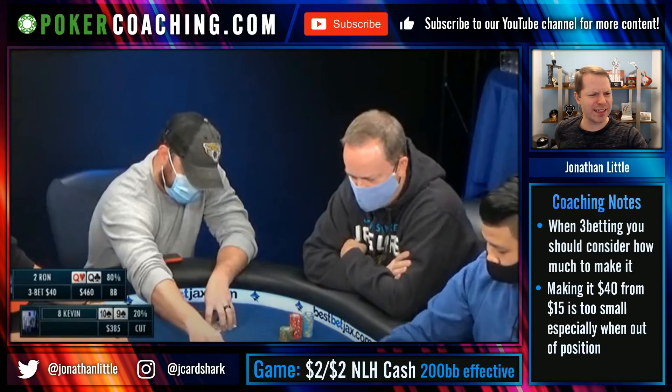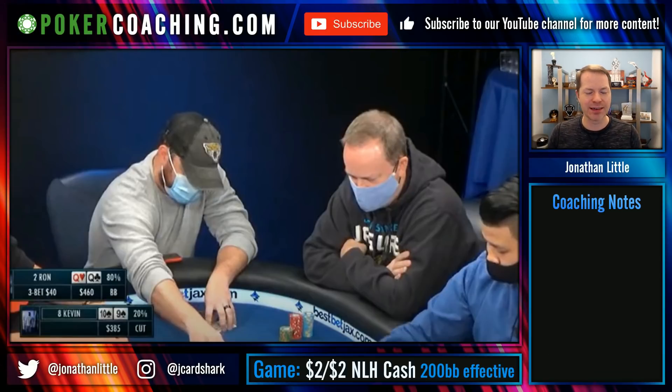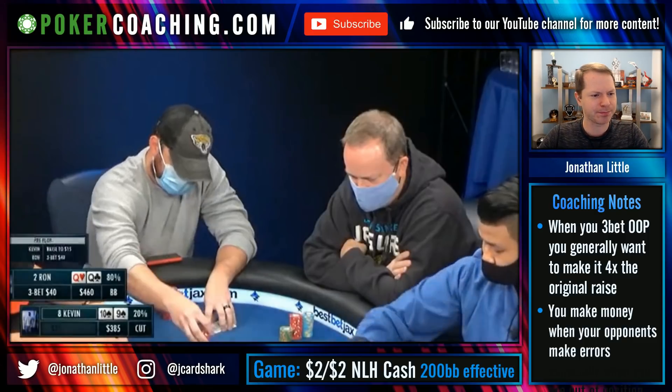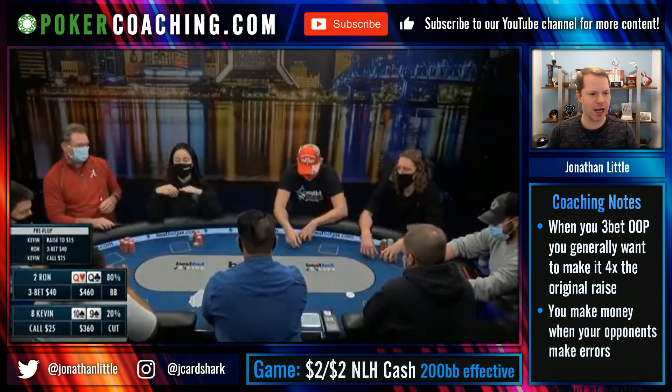What you're basically saying is: I think my hand is so good that you're not going to be able to realize 30% equity in position with whatever reasonable hand you raise with from the cutoff — and that's just not true. The pocket queens have 80% equity, but that's only if you were all-in immediately. Kevin's only going to put a lot more money in after the flop when he significantly improves his 10-9 of spades. When Ron is going to re-raise from out of position, he usually wants to make it about four times his opponent's initial raise when deep-stacked, cutting down on implied odds. A lot of people don't do this, and that results in little bits of equity leaking away. Ron re-raises to $40 and Kevin confidently calls in position.